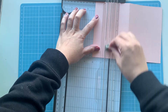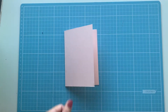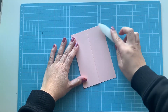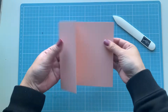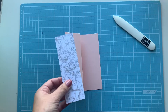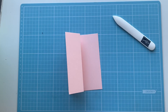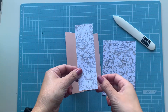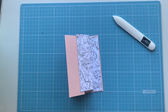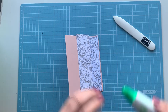We're going to score it in half — measurements will be down below — but for us Aussies it is at the 5.25 centimeter mark, or about two inches for those using inches. Once that's done, we'll use a bone folder to give us a nice crease. Then I'm bringing out my designer series paper as well.